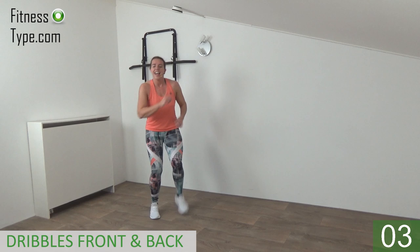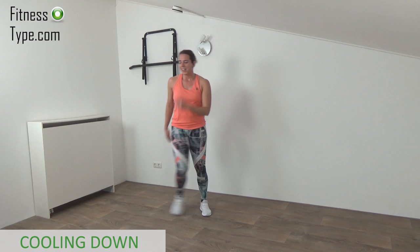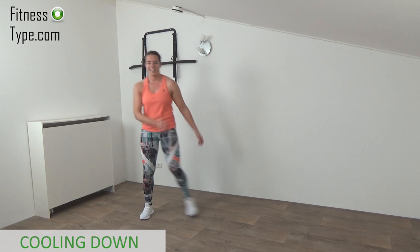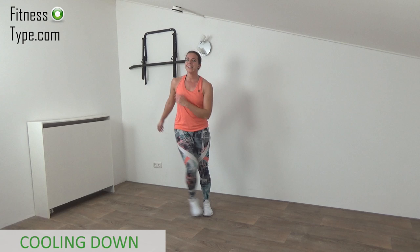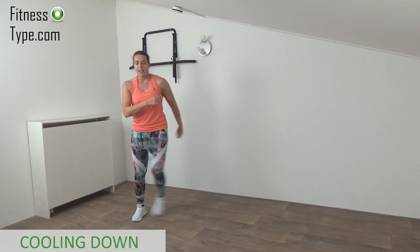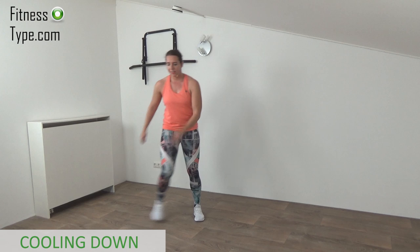That's it! We're going over for a short cool-down. Just step to the side, catch your breath, slow down the pace. Breathe in and out — deep breath in, deep breath out. You did a great job doing this workout, you completed it! Step and tap, breathe in and out, catch your breath.